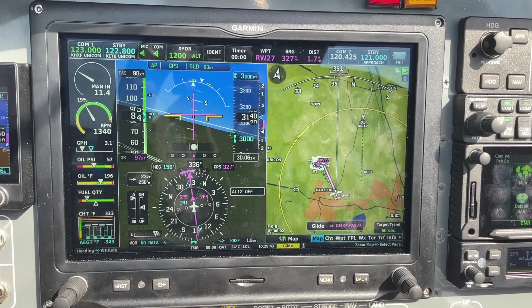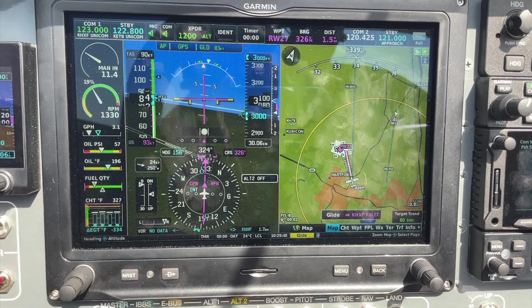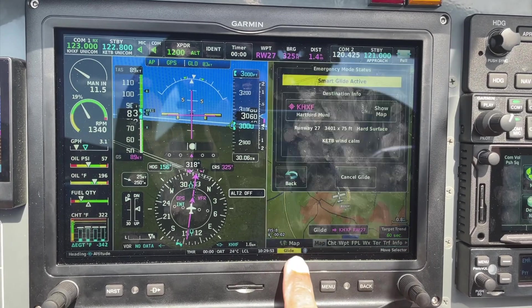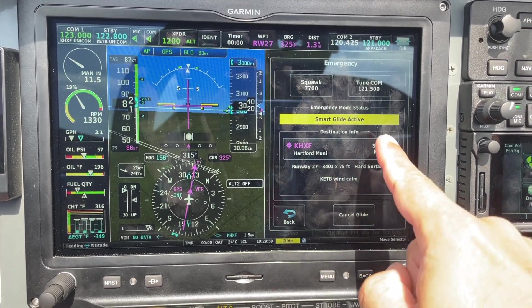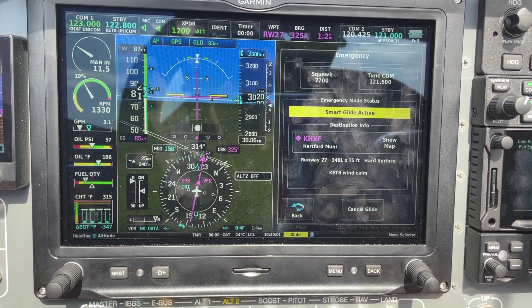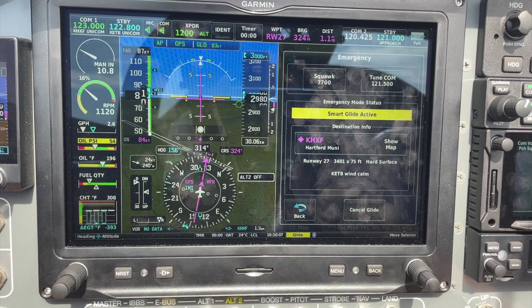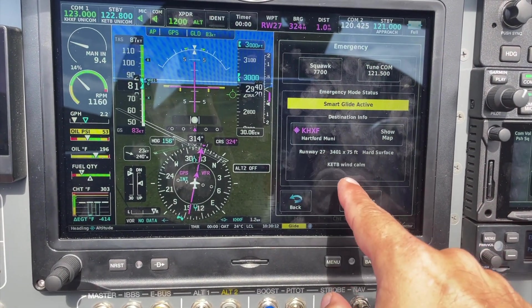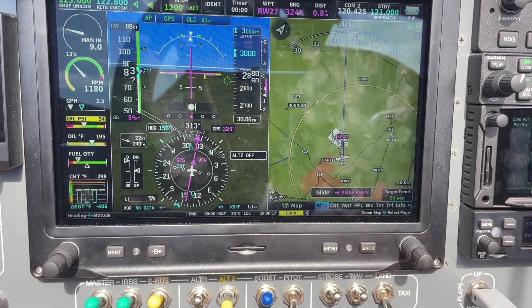It's going to fly us to Hartford and then circle the airport as it descends, and then it's going to start making callouts. Remember, if you touch the glide button, you get information about what's going on. I don't have the power all the way out, so it's having some trouble descending. The option to squawk 7700, tune 121.5, information on Hartford. It has selected runway 27 — Windsor CTAF. And we're flying towards runway 27.